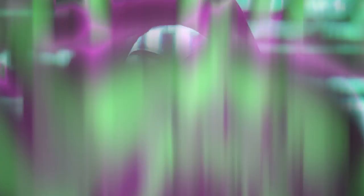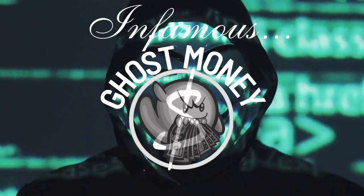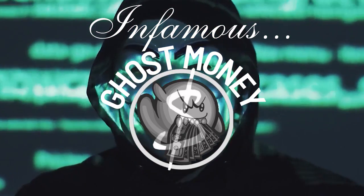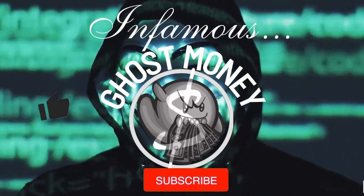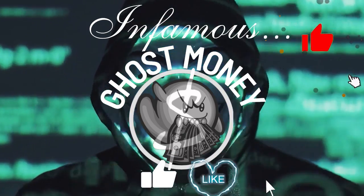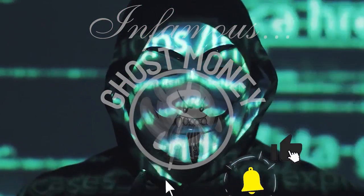With that being said, that's the video on ATM deep insert skimming. I just wanted to drop this video because these are definitely popping up all over the place and I need you guys to look out for it. If you found value in the video, please don't forget to hit that like button and also subscribe to the channel to catch more of my content. Peace.